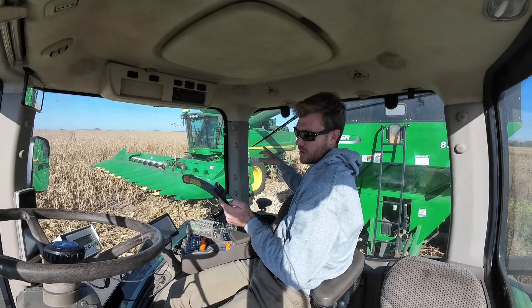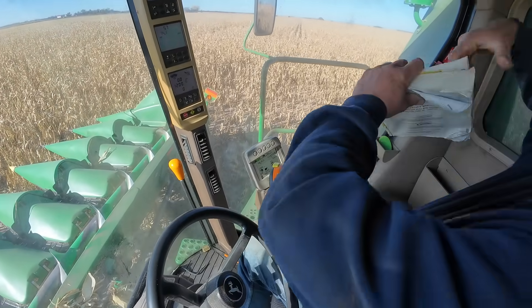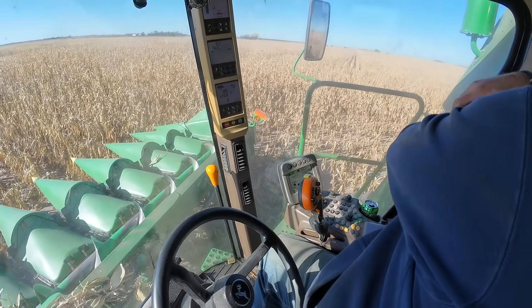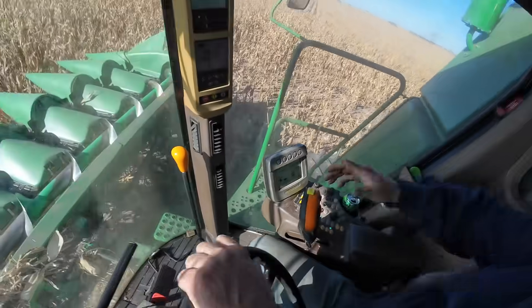Combine says about 26,000 pounds and we got 28,000, so the yield's better than the monitor says — that's got to be a record. Something's going on there but we're getting 1,147 bushels an acre says the yield monitor. Take that!